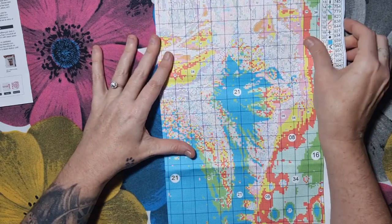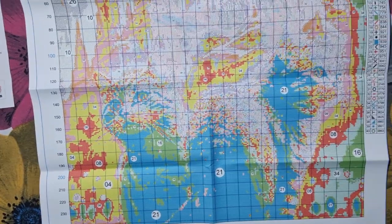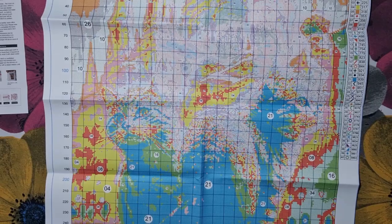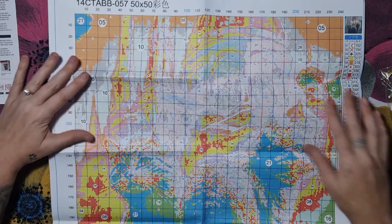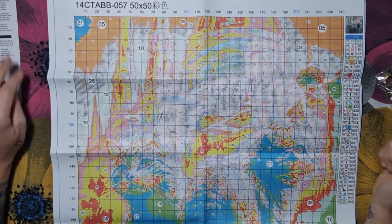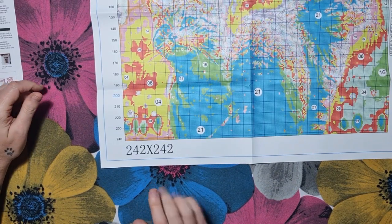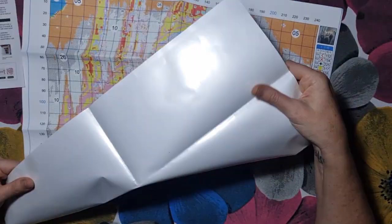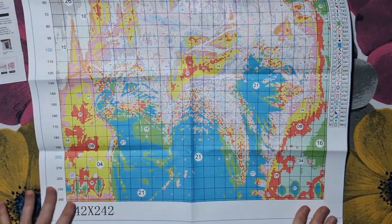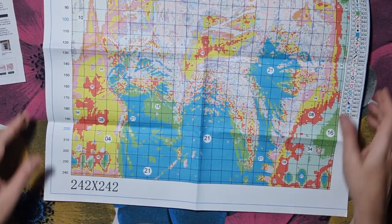This company does not give you a big picture, but the company is good. It's quite big — it's 50 by 50 at 14 count, and there are 242 stitches by 240 stitches. It's big for 14 count. Standard with them is 40 colors, and they have the pattern printed on that form — I love that form.